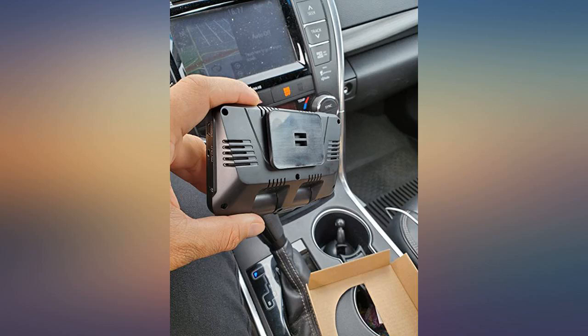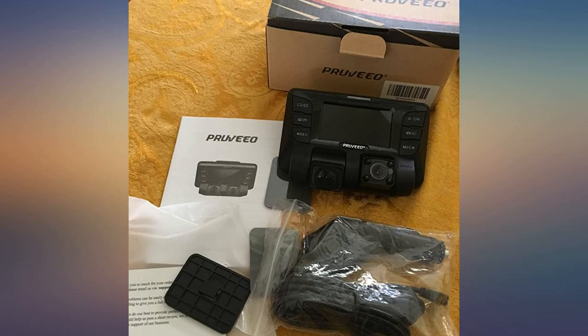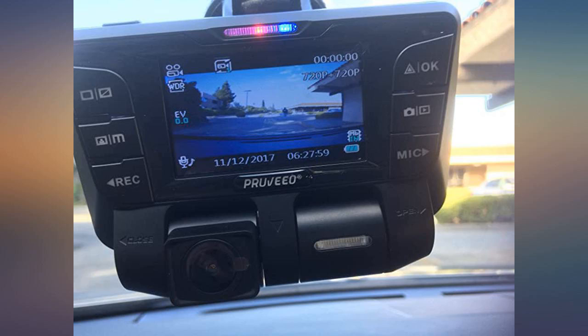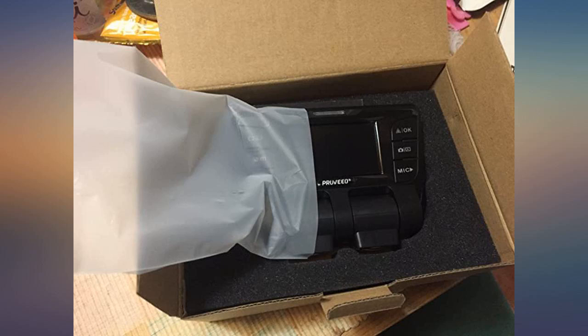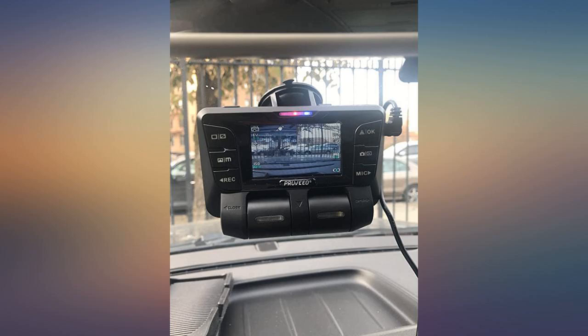I can record inside the car plus the front since I have a small car. It can even see the license plates of the car behind me. Zero fuss about installing it — just open the package and stick it on the windshield. Plug in the power and SD card, start moving. Didn't even use more than five minutes on this.